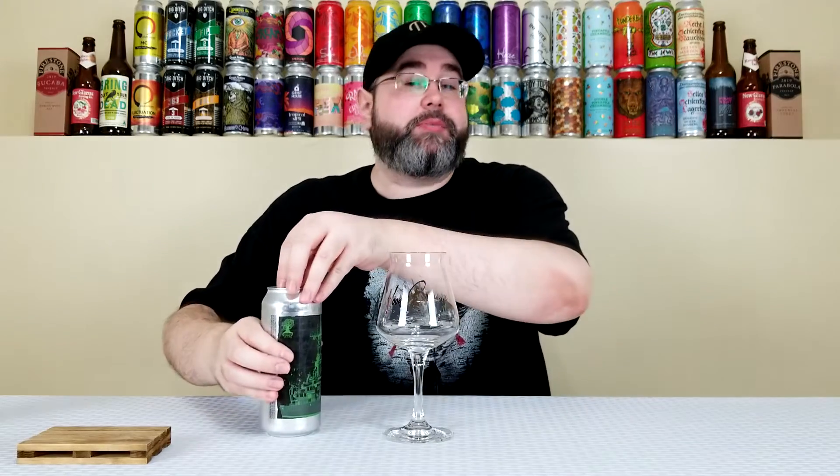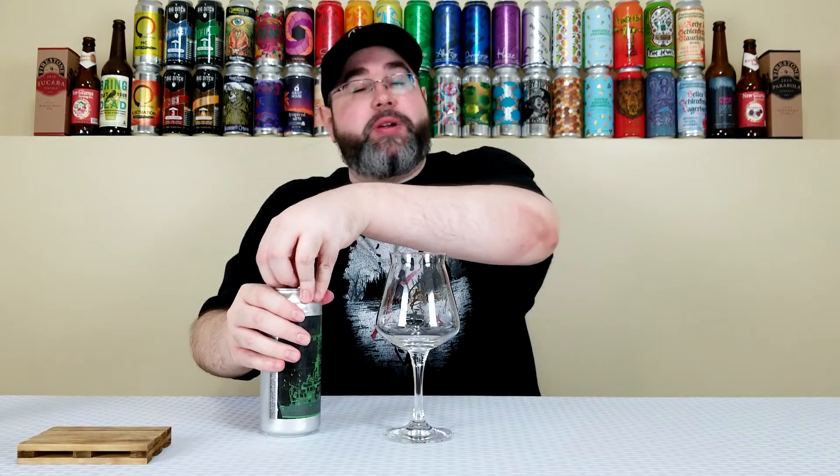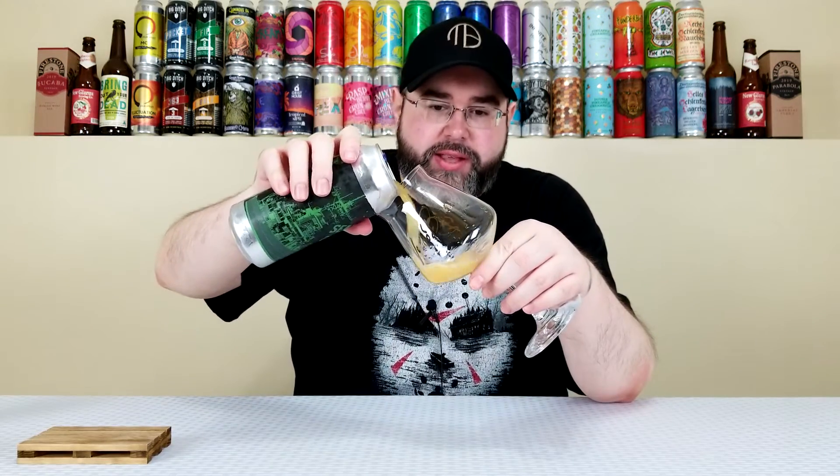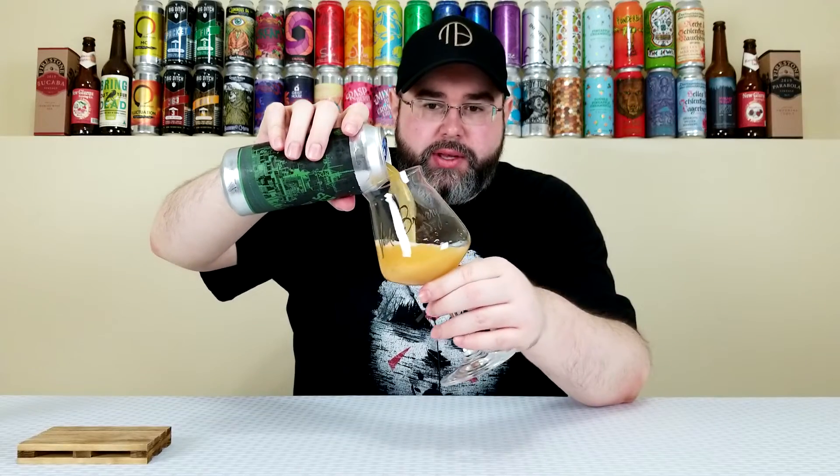It's going to happen. When it comes to triple IPAs, I prefer them somewhere in the six-week range, but sometimes two months they're delicious as well. They hold up typically quite well, and I think this is still going to be quite delicious. Preference is always to drink them as fresh as possible, but couldn't do that this time with my break.